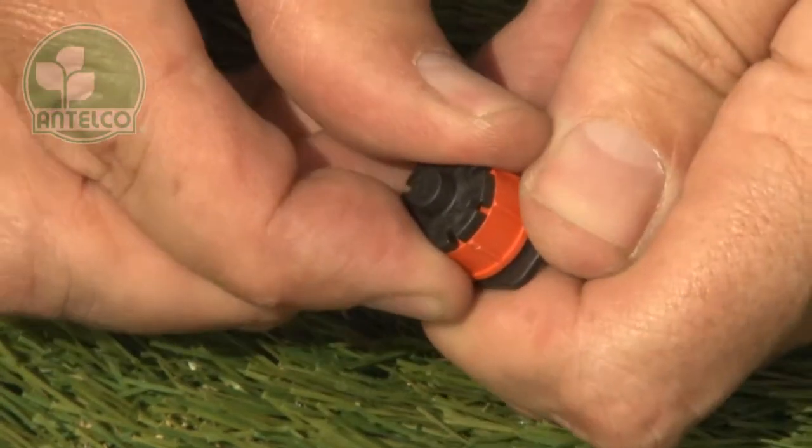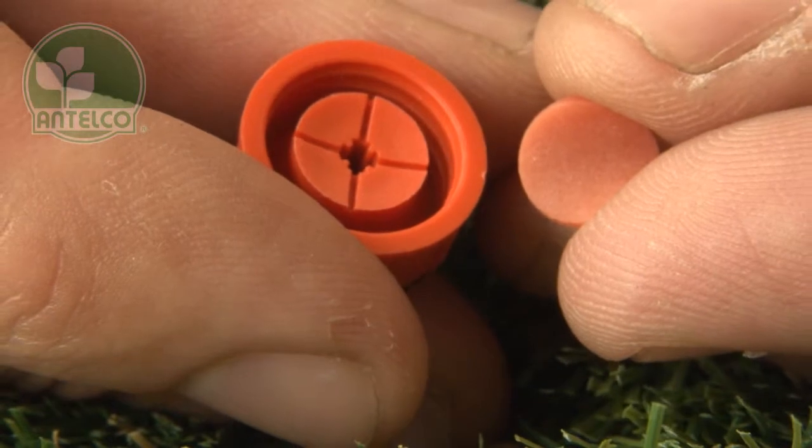PC shrubblers can be taken apart for cleaning and inspection. Unscrew the cap to expose the internal passages. They have a flexible silicon diaphragm to provide accurate pressure compensation.